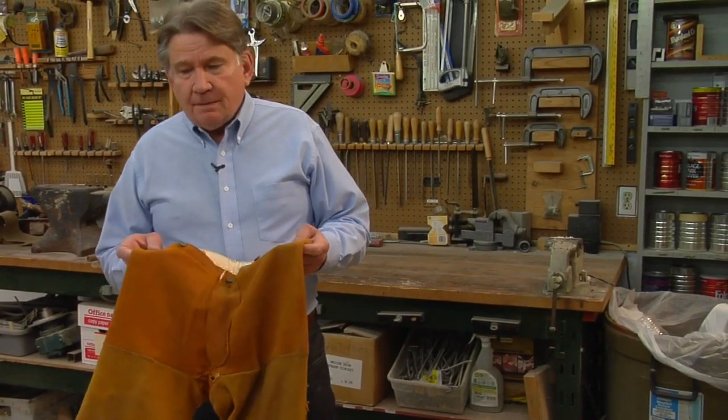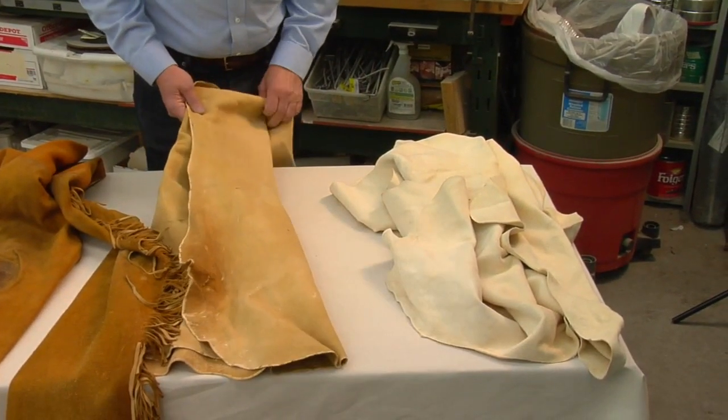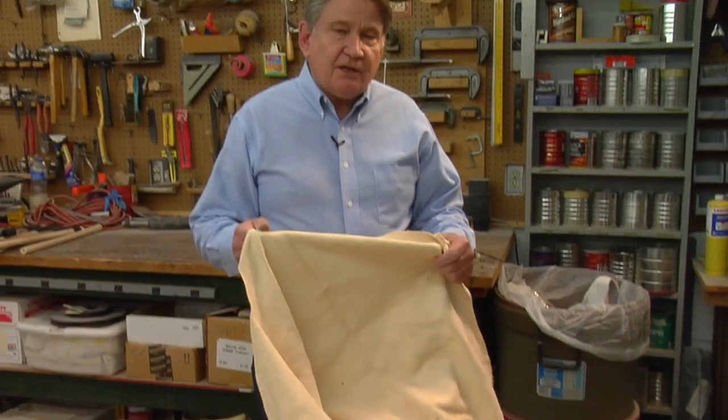For garments, of course, buckskin is still the preferred material of choice. And historically, whether it was for Indian, the fur trade, or early American, the material that was used in those days was all brain-tan buckskin. And that's what we have here. This is very expensive, but it has wonderful properties, most of which are found in this German-tan buckskin from Crazy Crow.